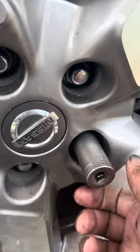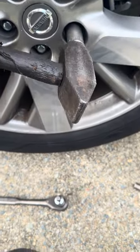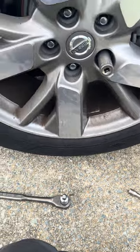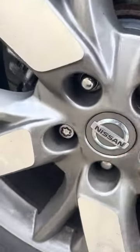I took a 19 millimeter socket and I hammered it on to the wheel lock. The wheel lock looks like this — I'm going to come to the other side. It was working on all the wheel locks except this one. This was the wheel lock right here.